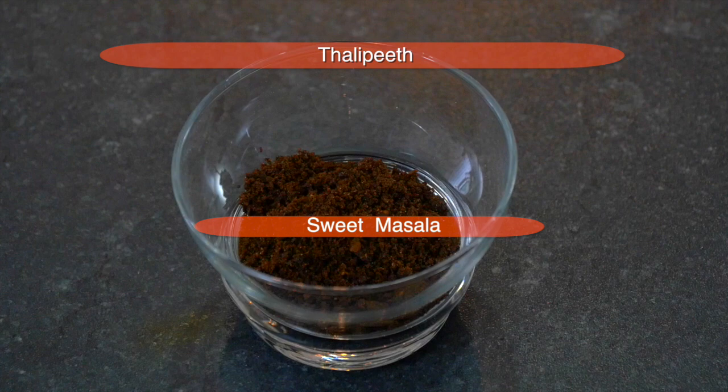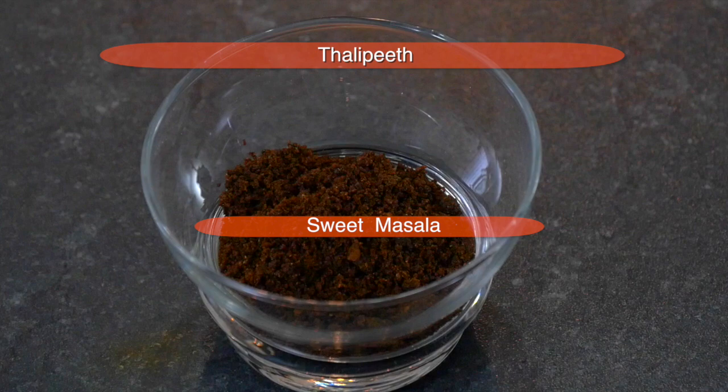We are using a typical Maharashtrian masala called goda masala or kada masala. What is goda masala? It's not actually sweet masala, but because of cinnamon, clove, and cardamom, it has sweet notes in it.